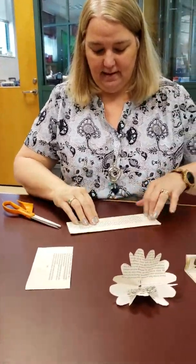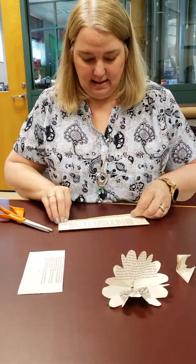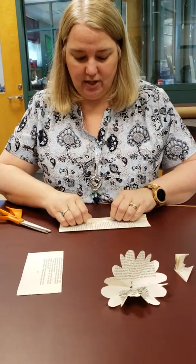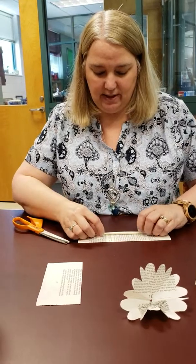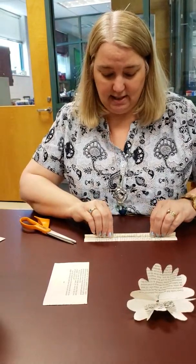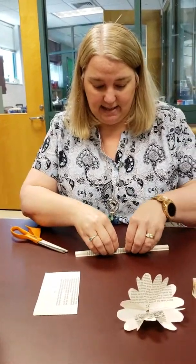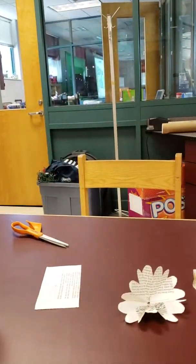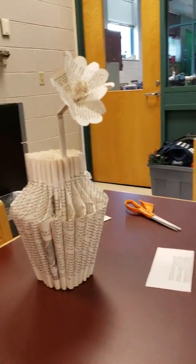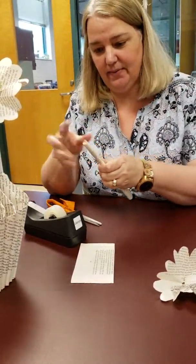Let's start with the stem. We need this stem here — we're going to make that out of paper. What I like to do is fold it in half and then roll it. Try to do it loosely so it kind of resembles the stem and is round instead of just flat. But if it ends up a little flat, that's okay. Just have your tape ready.